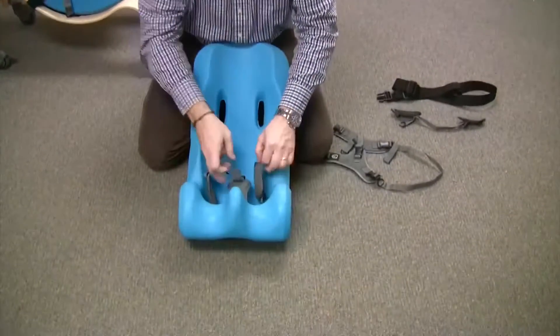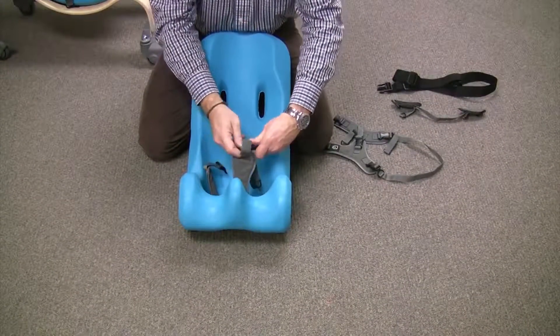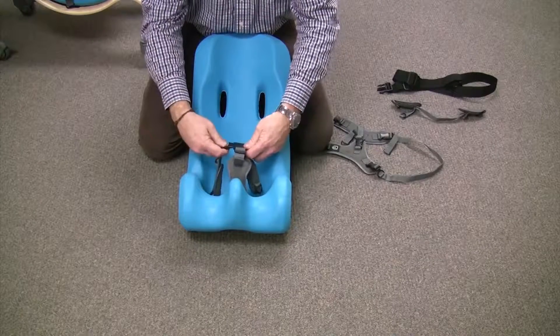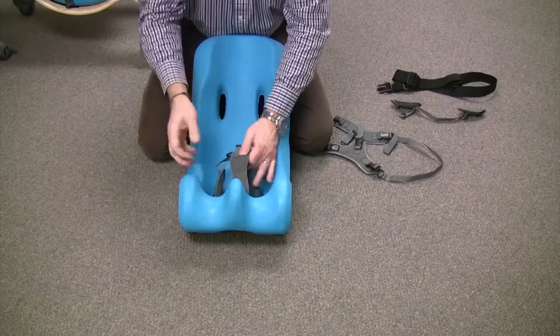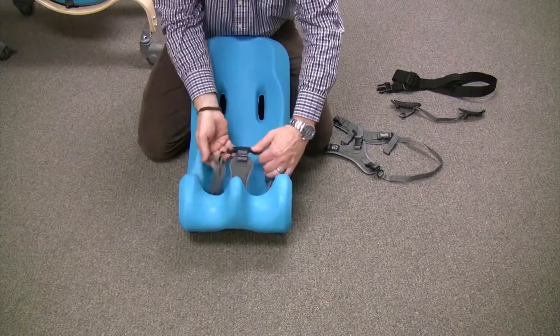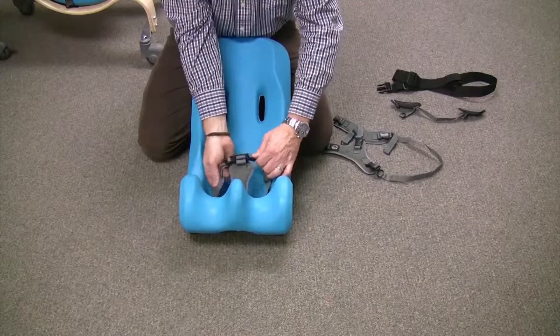I would say that when you wash these, it's really a good idea to keep it clipped together so you don't have to re-thread the buckles through the pads and everything. Just put it in a mesh bag and wash it all together and it should come out beautifully.